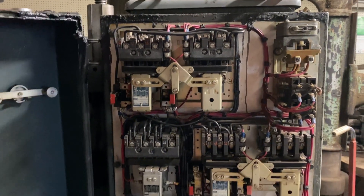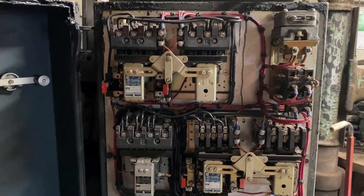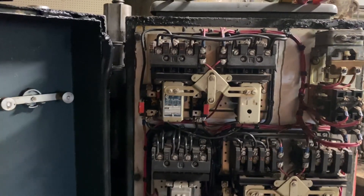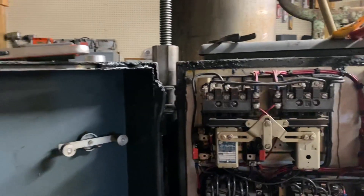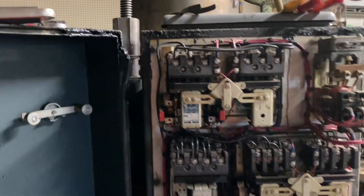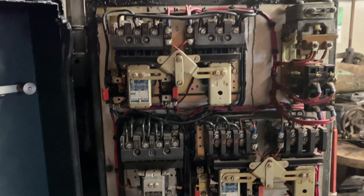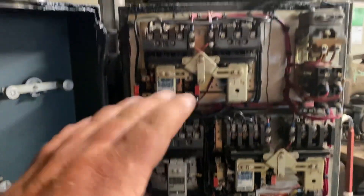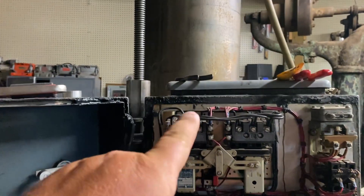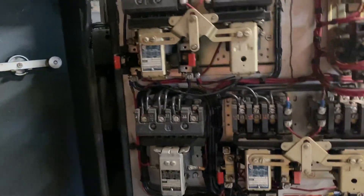Hi, this is Adam at Small Town Machine Shop. Quick little video for you today — I've got a bit of time before I have to go do some work out in the field. I'm here working on the Archdale drill press. I get asked a lot of electrical questions and emails, so I'm glad to help wherever I can. Here are the things to consider when you're going to swap voltages. This machine came in wired 440, and obviously I don't have that capability here, so I'm wiring it for 220.